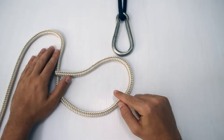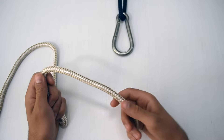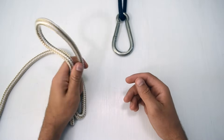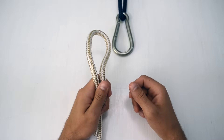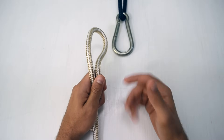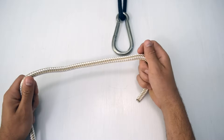Most people teach the bowline with the loop near you and the standing line going away — we're not going to do that because it's not practical for sailing. On a sailboat, you'll mostly use a bowline when tying running rigging to a sail: a halyard, a jib sheet, the outhaul. You're always tying to something, so that's how you should practice. The carabiner here represents a grommet or attachment point on a sail.